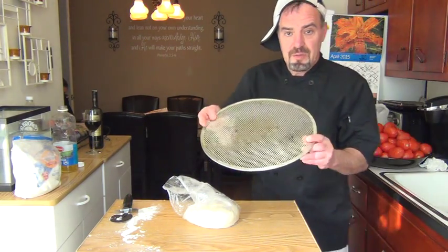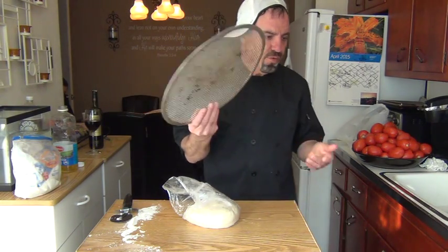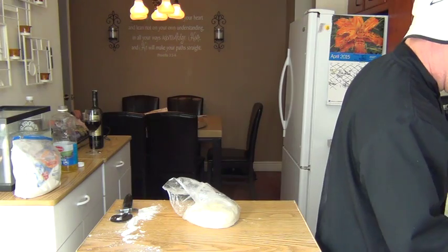Let me show you the tray — it's a 14-inch pizza tray, it's got holes in it of course. You may pay two dollars in the store, it's pretty cheap.